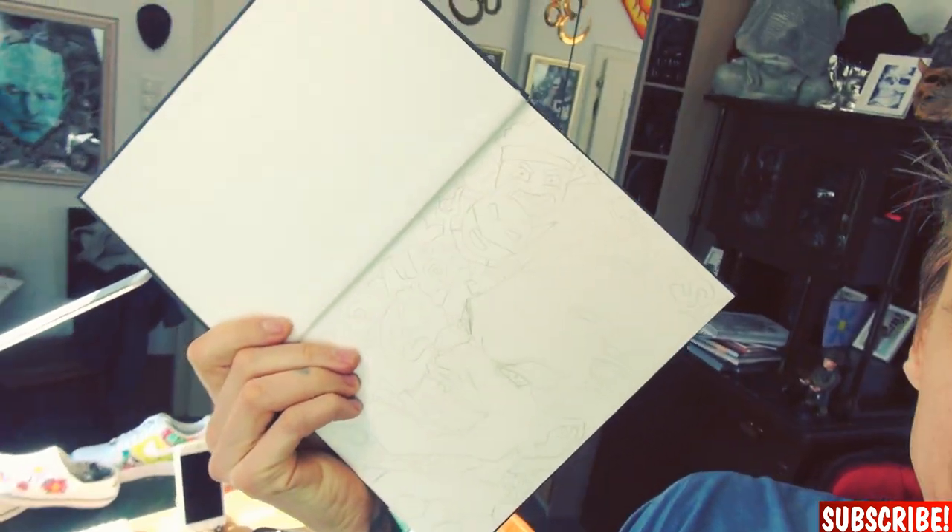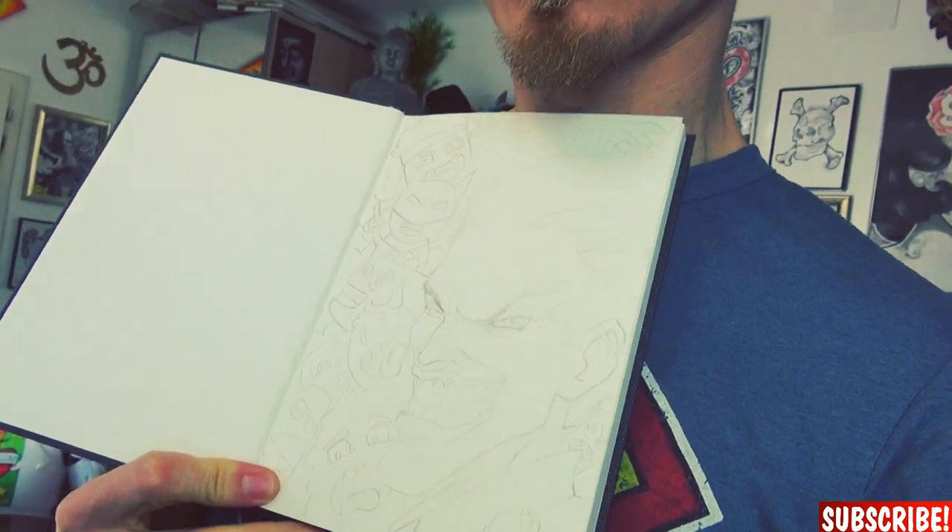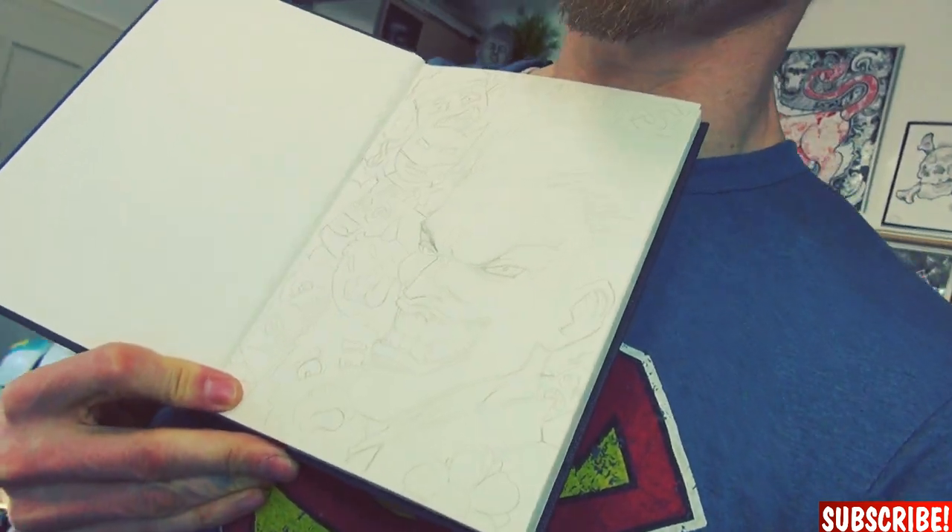First sketch in the new sketchbook. I hope you can see it properly, but it's the choker with some doodles in the background. Should look pretty neat. So let's try out more of these materials.